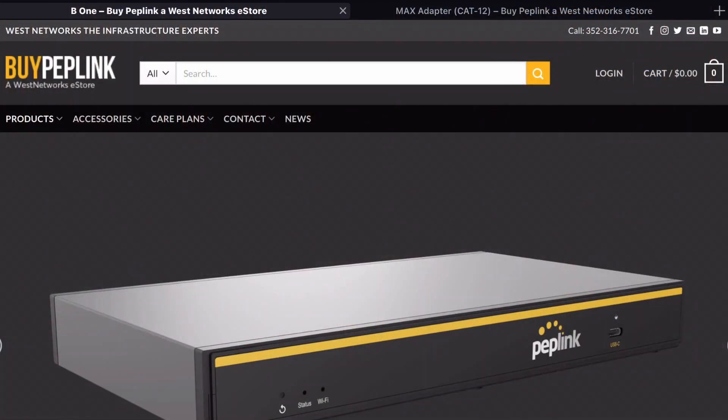I thought about this and said, you need a multi-WAN router and access point — not just the standard one you'd buy off the shelf at a big box store or on Amazon. So I started thinking: does Peplink have something like this that would fit the small business or home office type user with Starlink? It turns out Peplink has just released the B1, and I want to show you what that looks like.